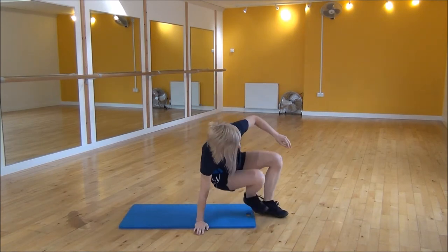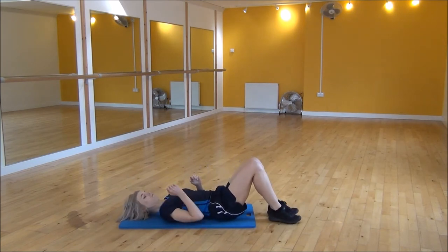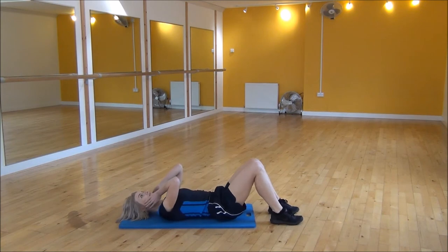Okay everyone, the next exercise today is sit up, stand up. You're going to start lying down and bring your knees up. Then you're going to pop your hands onto the side of your face. You're going to sit up and then drive your hips through and get yourself into a standing position.